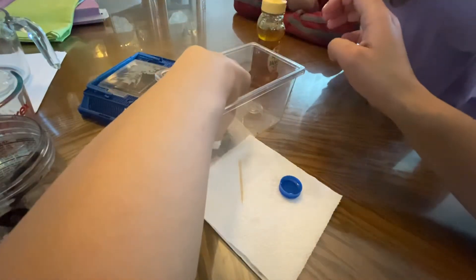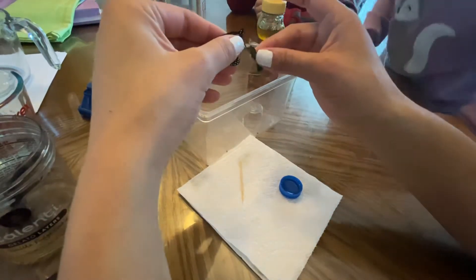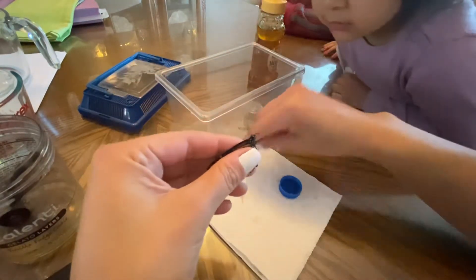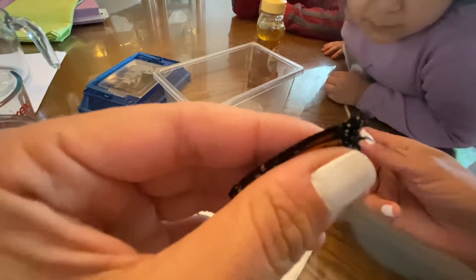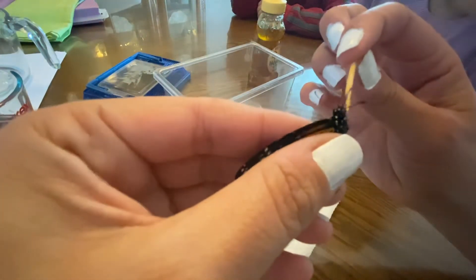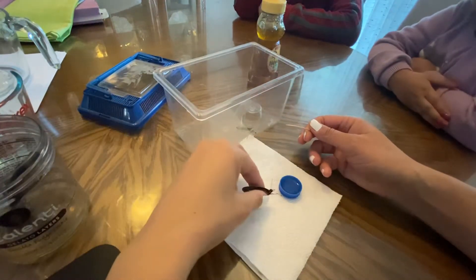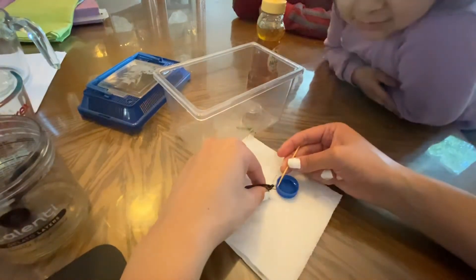I'm gonna grab him very gently. He's not letting go of this leaf — you want that leaf? Okay, there you go. Now I'm gonna open up his mouth — the one that curls up like that. I'm gonna place the legs on top of this paper towel so he can have some traction, and I'm gonna get the cap closer and closer to him so he can reach with his mouth.